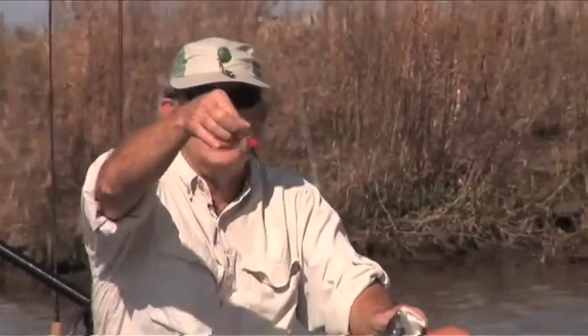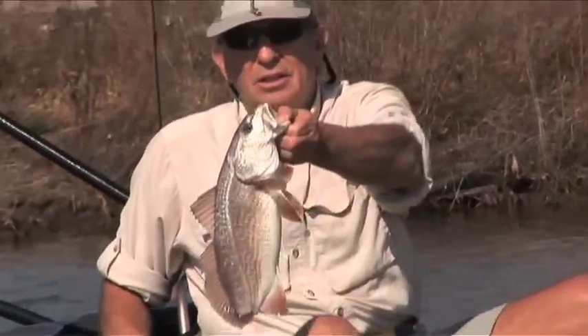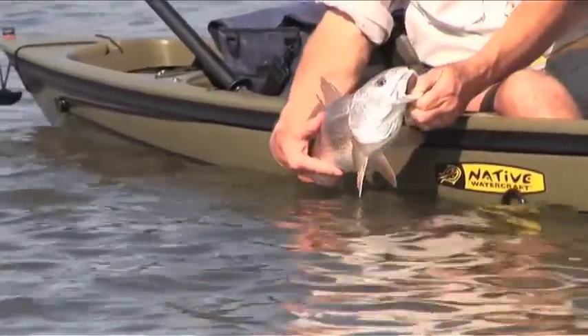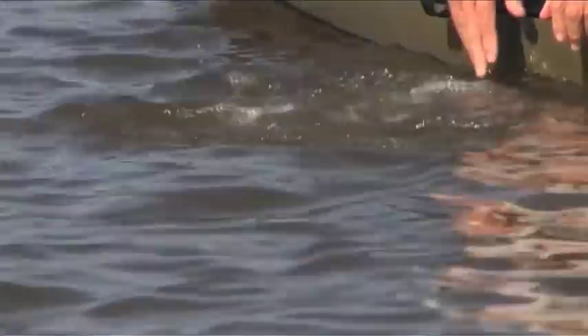See how easy it came out with no barb on it. I'm going to let him go and hope that he can keep on living with no tail. Go ahead, good luck to you buddy.